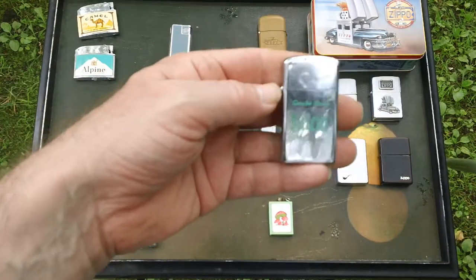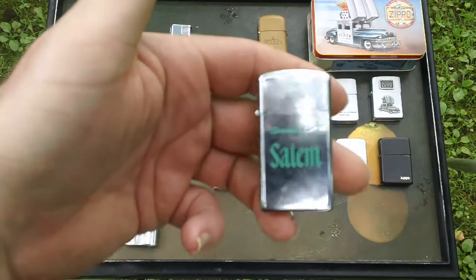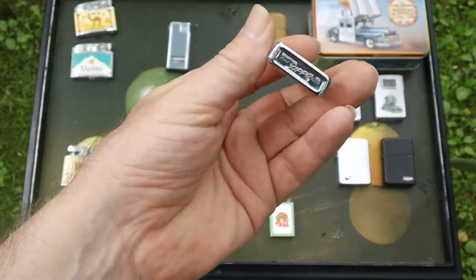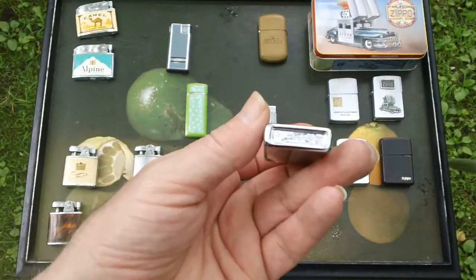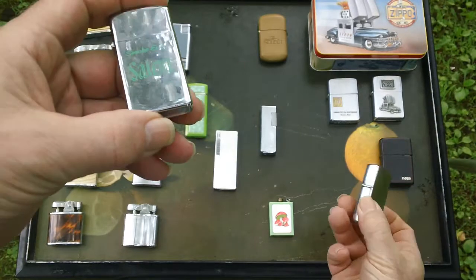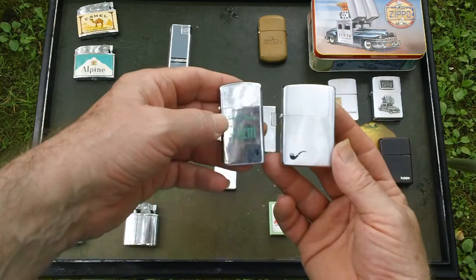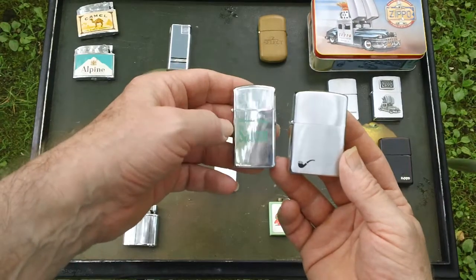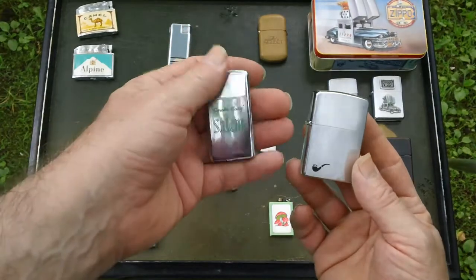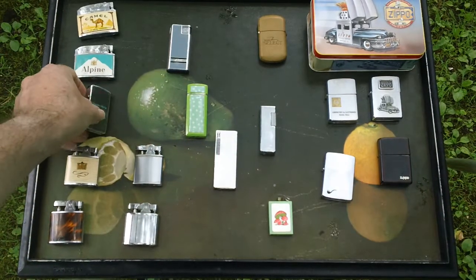And then this is a little better quality lighter with the Salem logo — Zippo-like and manufactured by Zippo. But compared to a regular Zippo, it's a slimmer design. Feels really great in the hand, I kind of like it. I'm surprised that they didn't make more — maybe they did and I just haven't seen them.